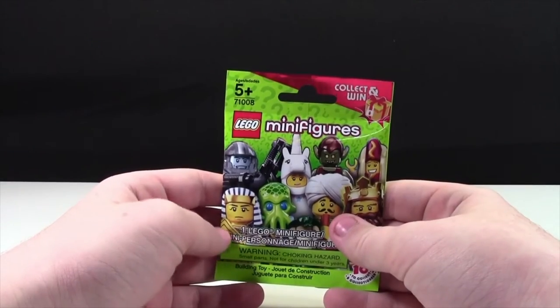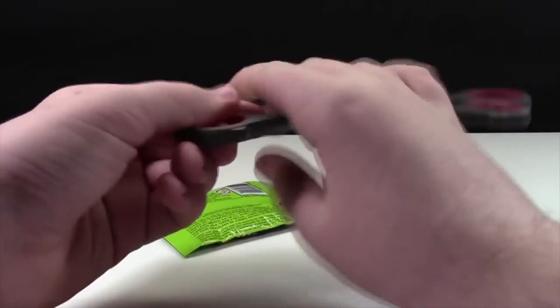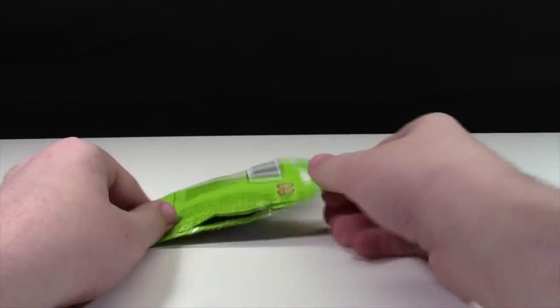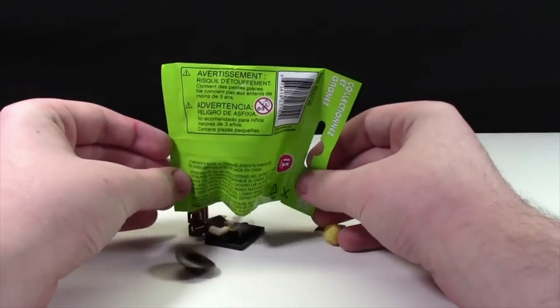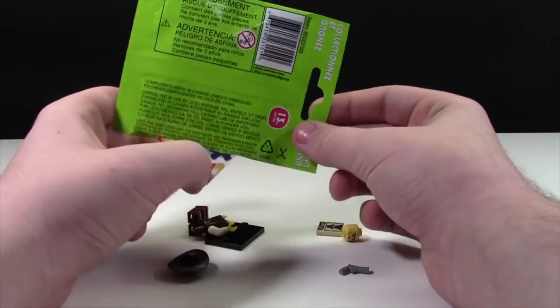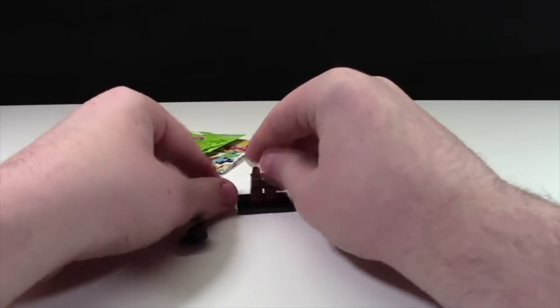My parents gave me one Series 13 minifigure for my birthday, and you can check out that haul there. Without further ado, let's open it up. Like every time I open up a minifigure, I just hope it's one I don't have. Apparently, that wish didn't come true for this minifigure.